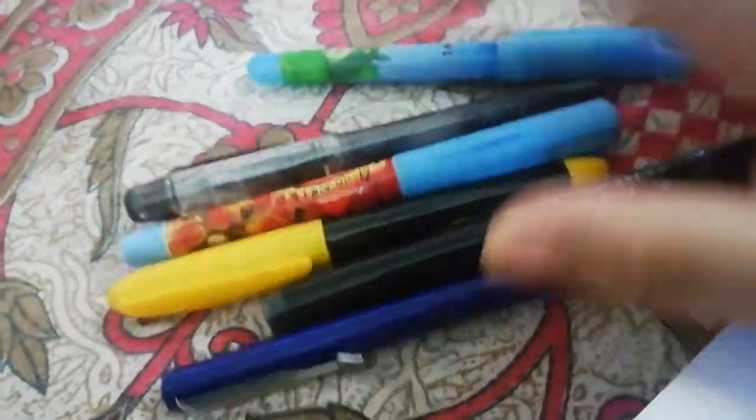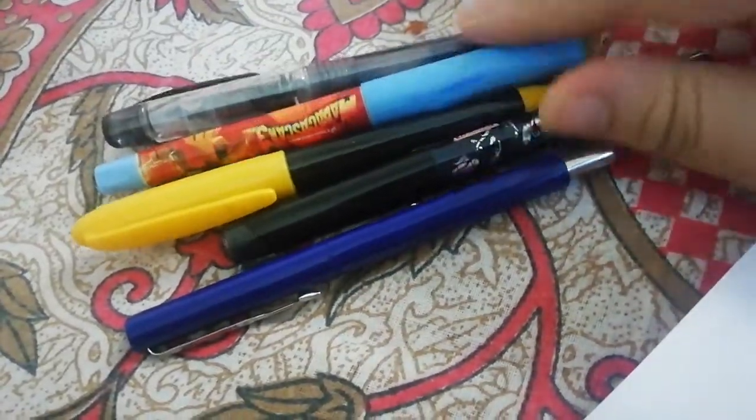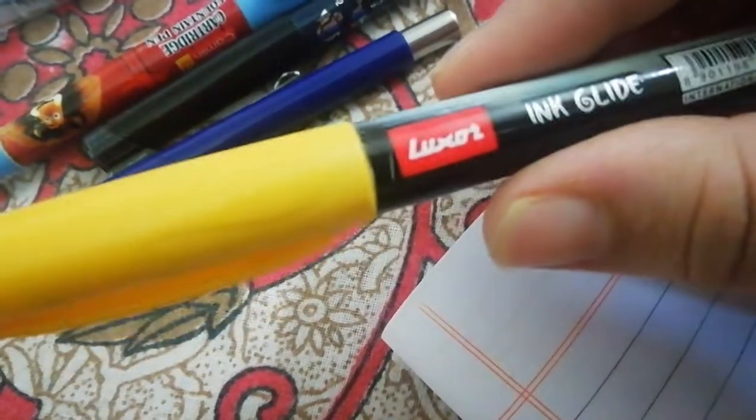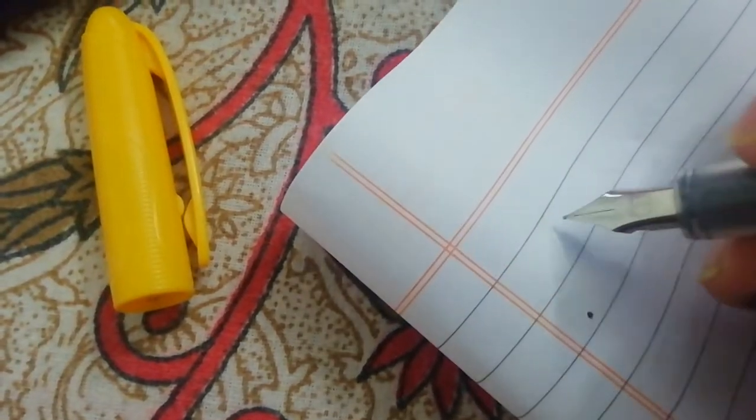These are all plastic fountain pens which you can carry very easily. This is a very good fountain pen — it writes like ink with luxury, very smoothly, and it comes with a fine nib. Let me show you the writing sample of this fountain pen.